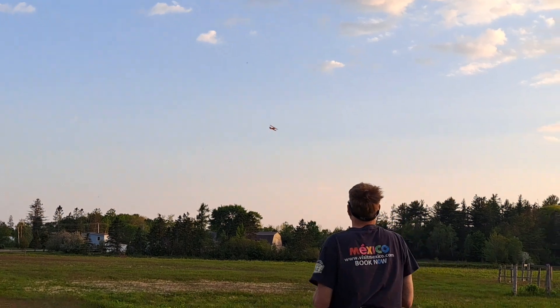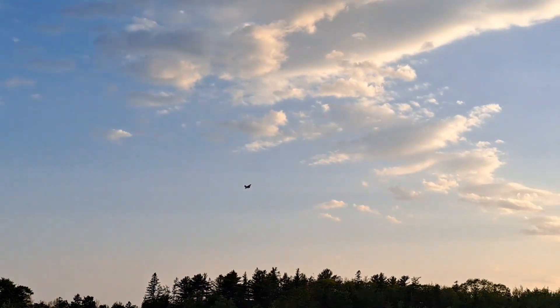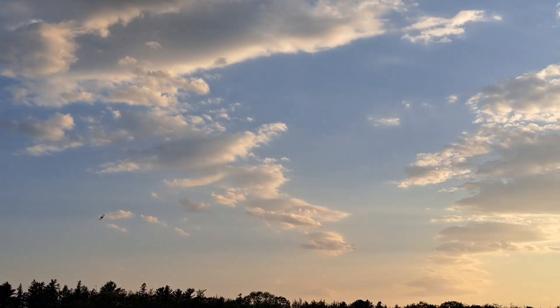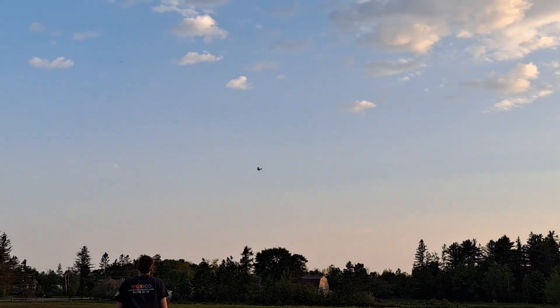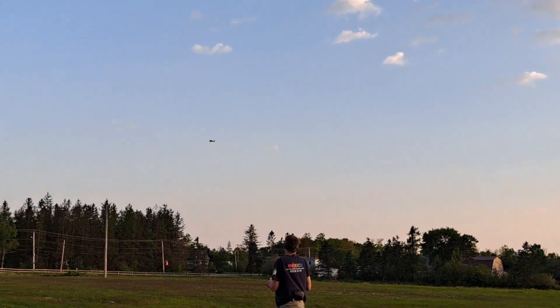Hey, it's Huju here. It's almost August 2023 and I'm just now getting around to putting up some of these videos I made from this summer. This one in particular was recorded back in May.